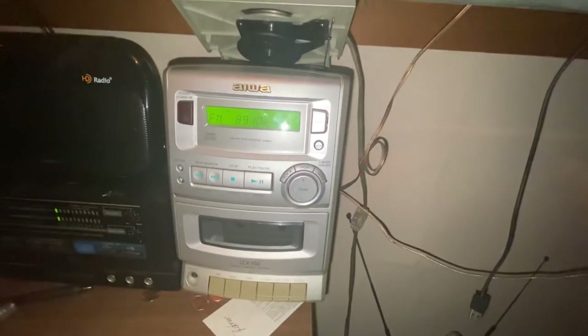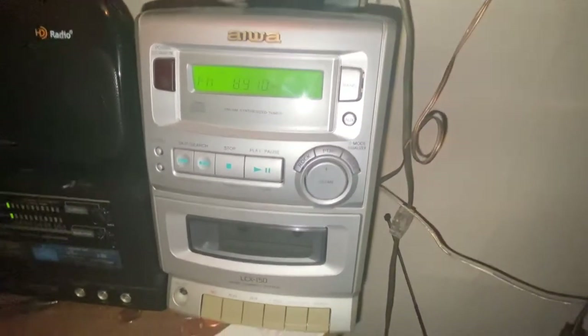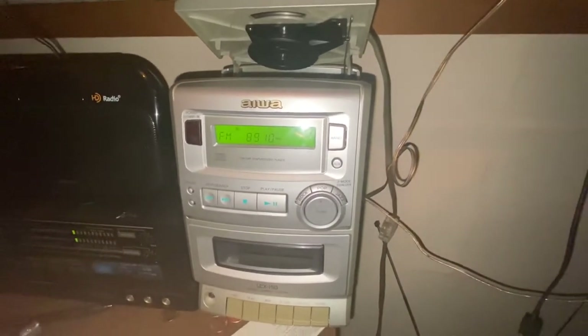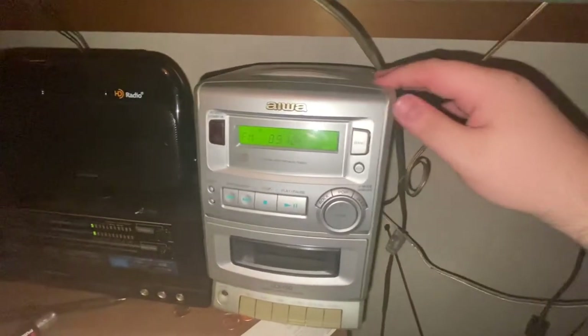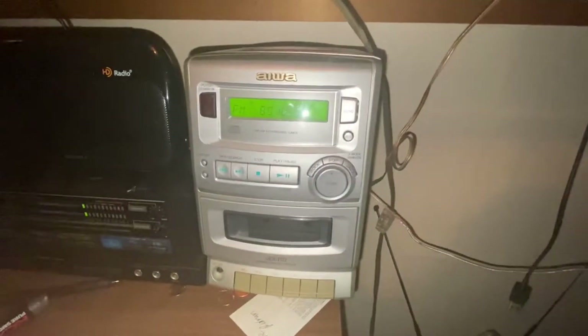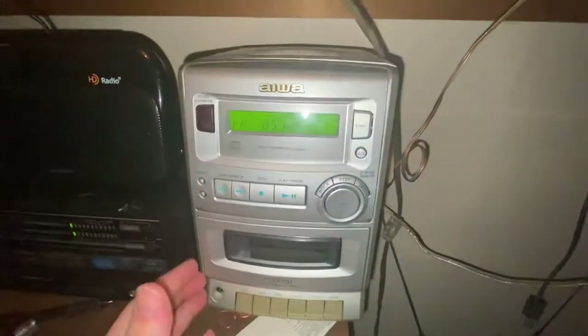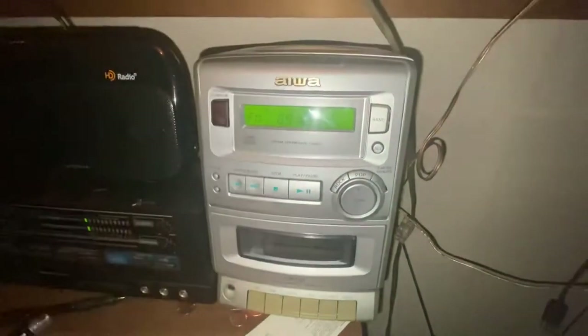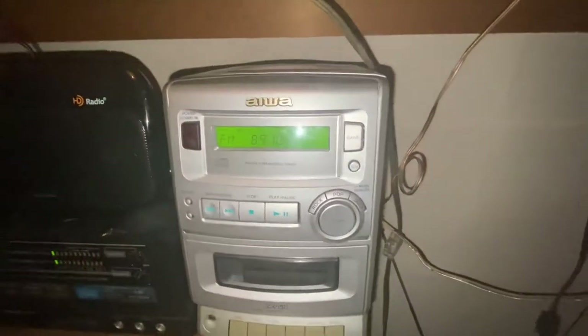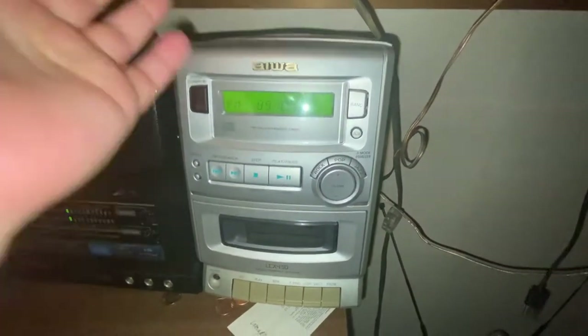Welcome to a review of the Iowa LCX 150 micro compact system. You've seen this in the last video about the answering machine tape, but I wanted to cover this unit specifically. I've grown to like this micro compact system and this design. This is certainly a product of its time — 1997 or 98 based on the sticker on the back.